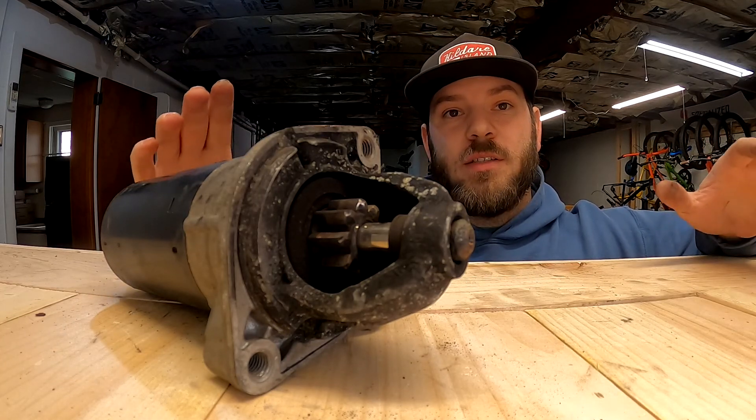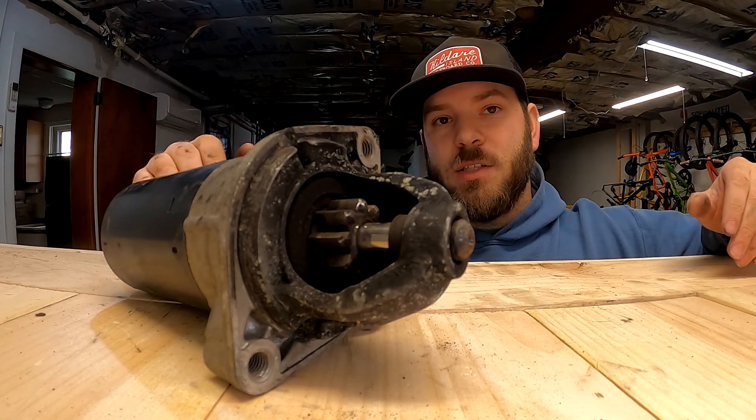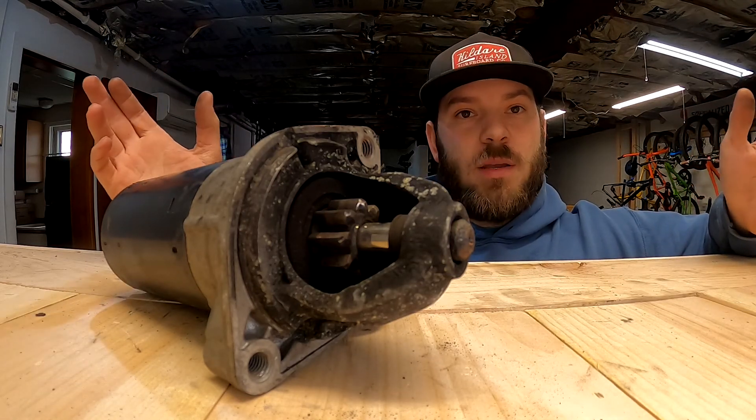I'm going to show you how to bench test an E36 starter. This probably applies to any starter — there might be a few differences in connections, but overall it's the same concept.